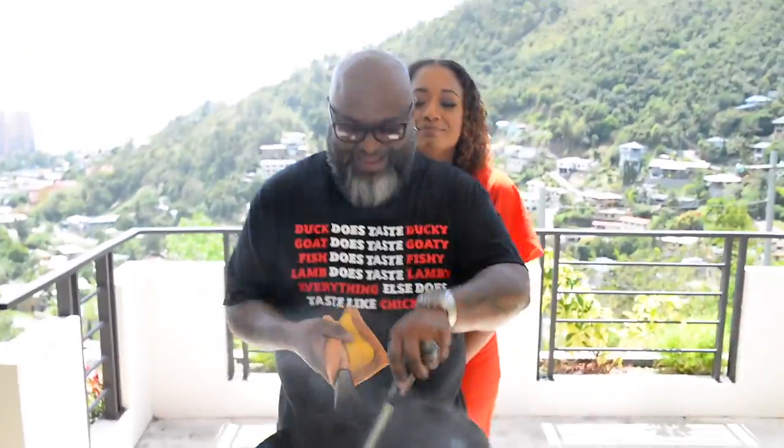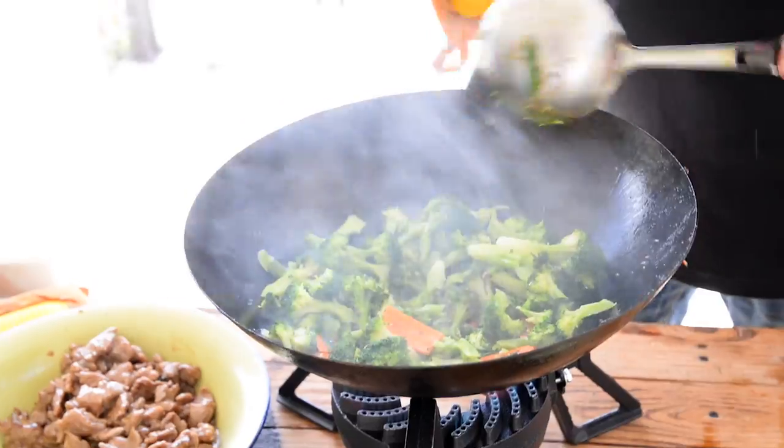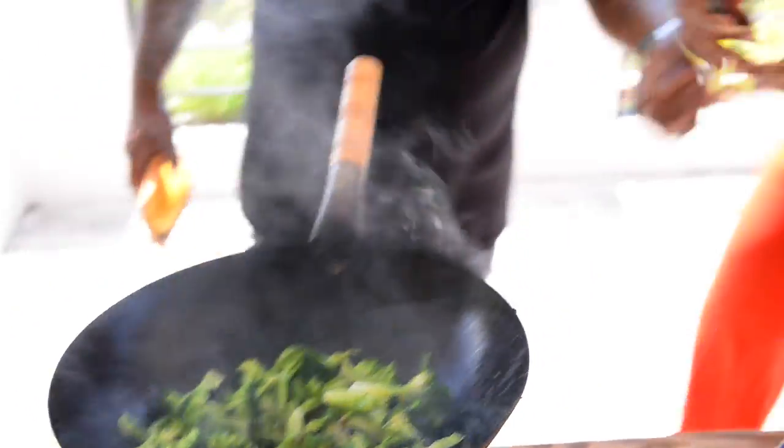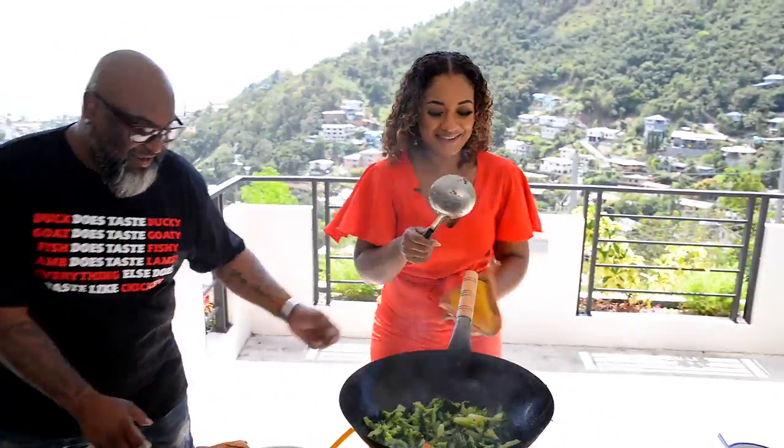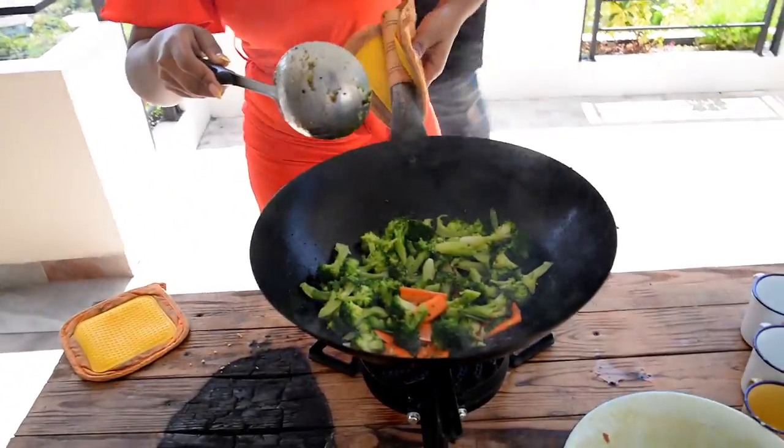Let me use Dave as a shield! With wok cooking, it's very, very hot. You gotta come in quick with the movements — quick with the movements. Now Dave has a left hand, I'm right-handed, so it's heavy, guys.